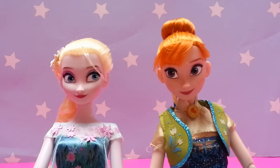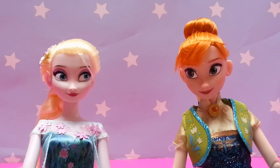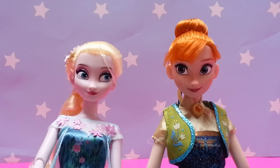Hello Elsa. Hello Anna. You look beautiful today Anna. Thank you Elsa. You look — more beautiful. Thank you Anna.